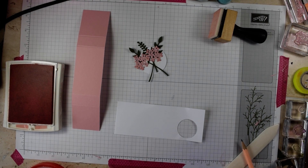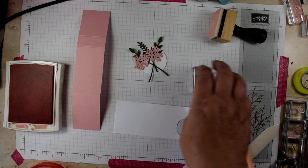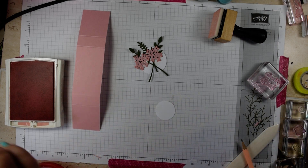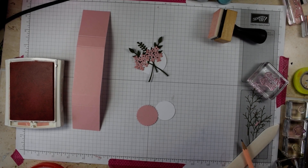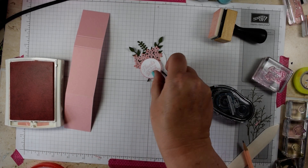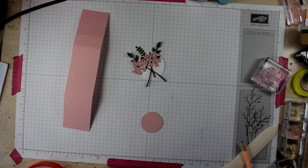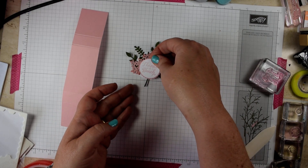Next I took the 'Thanks a Bunch' sentiment stamp, stamped it on a scrap of Whisper White in Blushing Bride ink, and punched it out with the one and a quarter inch punch. Then I used the one and three eighths scalloped punch to create a layer and popped some glue to layer those up. I put a dimensional in the bottom right-hand corner of the belly band to pop that in.